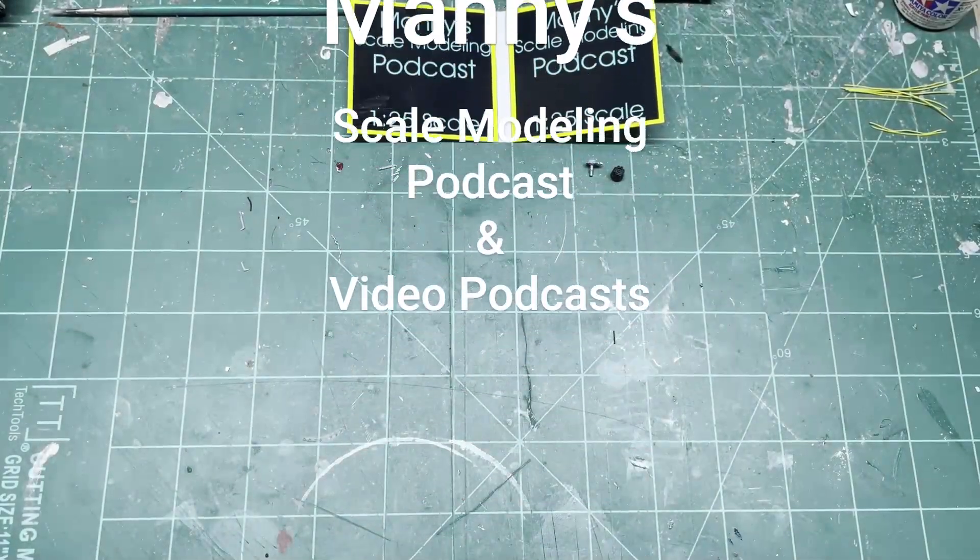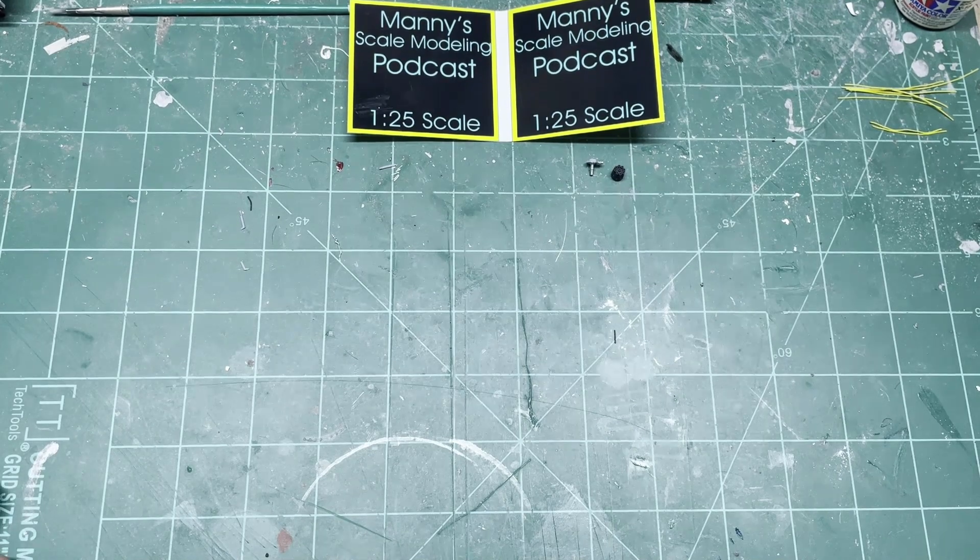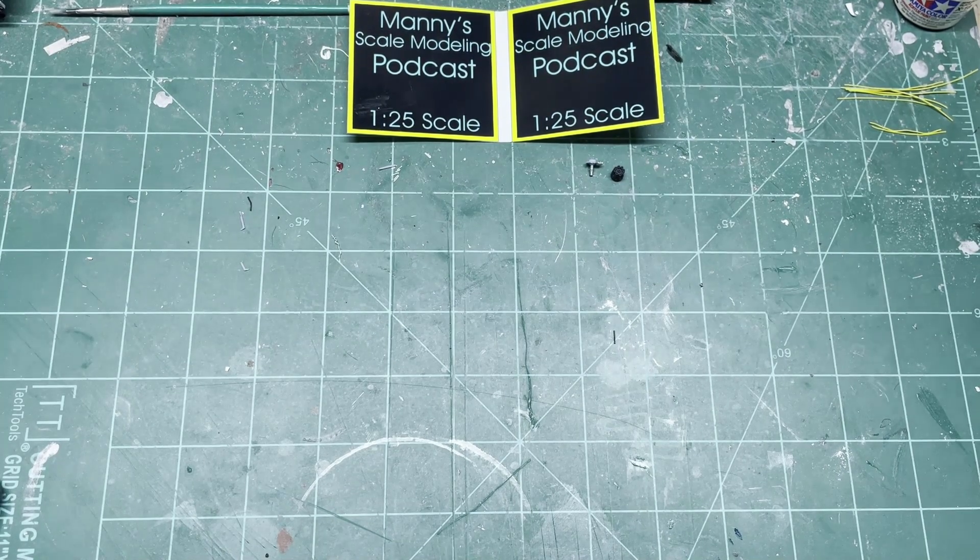Hey modelers, hoping everybody's getting some build time in. This is Manny, Manny Scale Modeling video podcast. Just a quick update here on the '74 pickup I'm doing, and I'll talk about a couple kit reviews I'm going to be doing next.